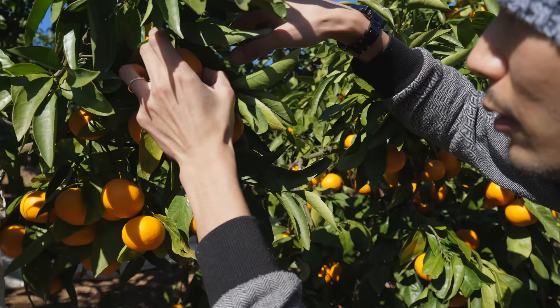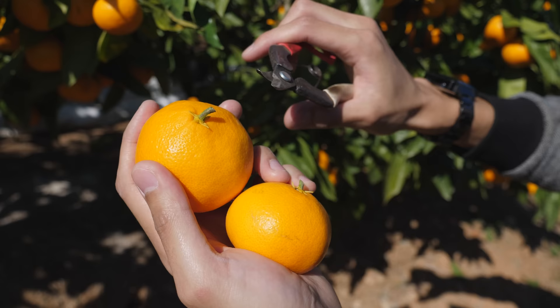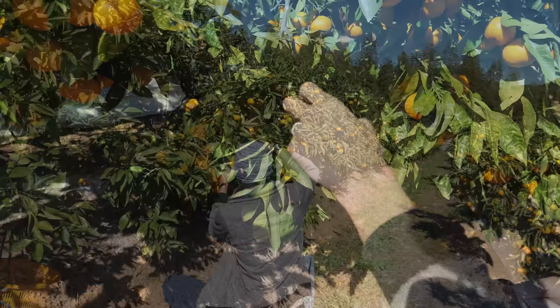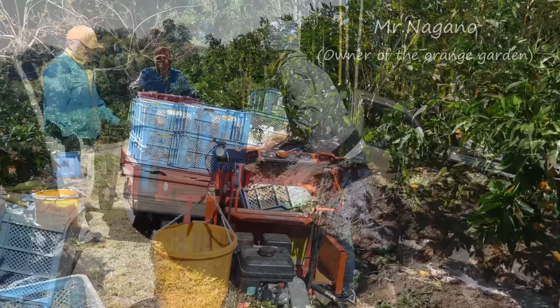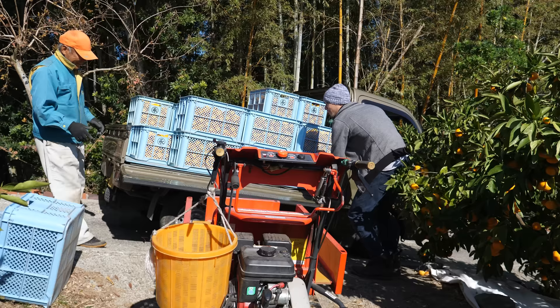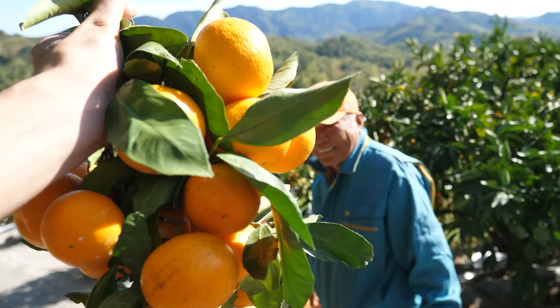I don't know. That's a big one. I got this one, right? Wow, I got a whole bunch of oranges. Yay!